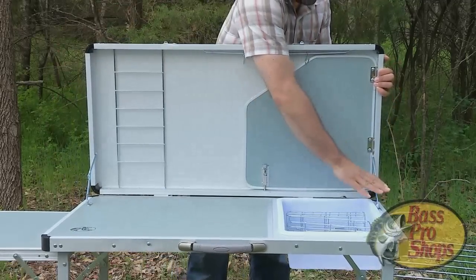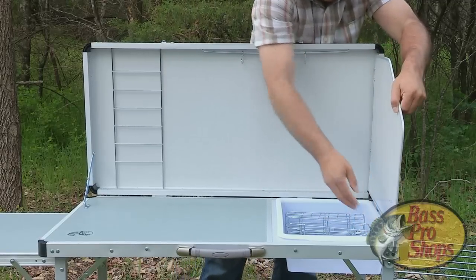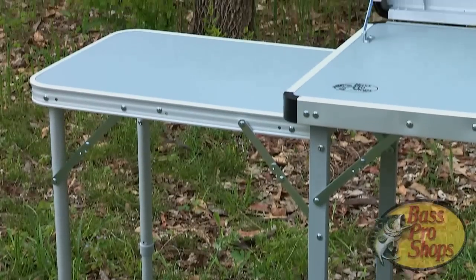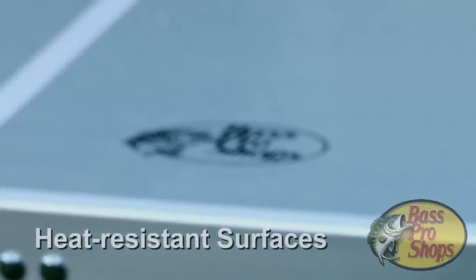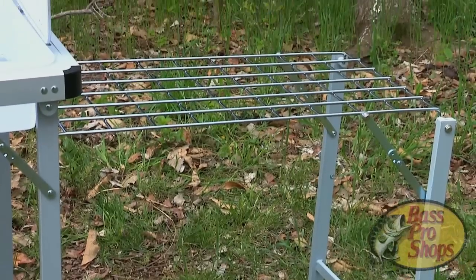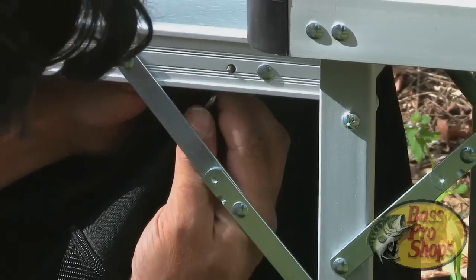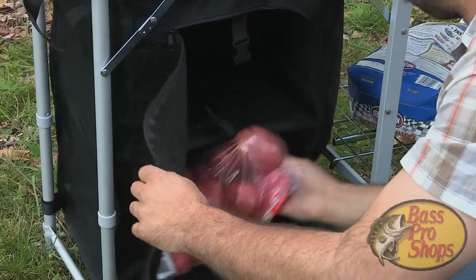Its surfaces can withstand up to 90 pounds of the day's catch. You'll have plenty of room to clean a fish or prepare a family meal, and you don't have to worry about where to lay your hot tongs or frying pan with our MDF-made heat-resistant tabletops and wire rack. We've also included a bottom wire rack, as well as a zippable pantry that hooks right to the table to provide extra storage.